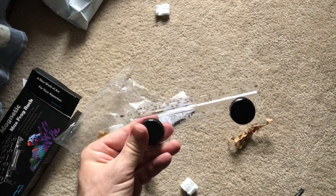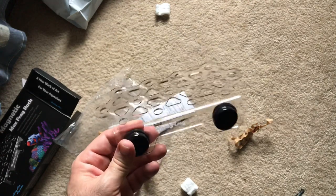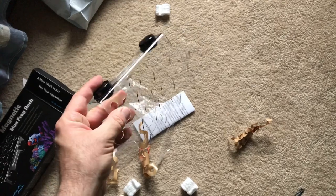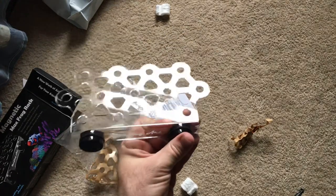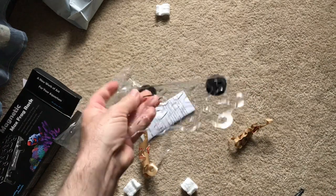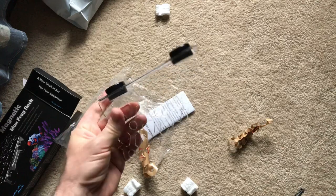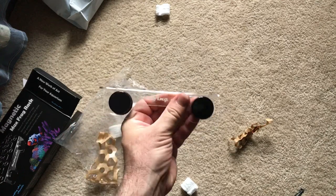This is really nice. If you sell corals out of your house or store, or you just want a nice rack to hold corals against your glass, or maybe you're running out of space on your rock work — this is unobtrusive enough that it looks good. You could put a few of these on your back wall or the side of your aquarium.